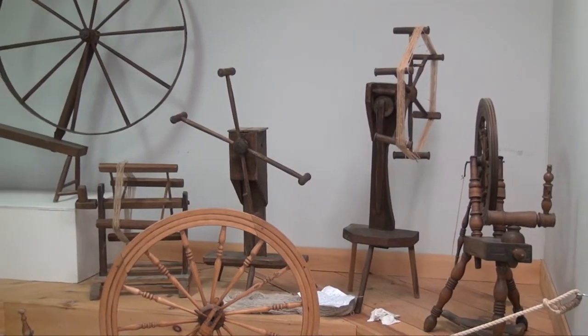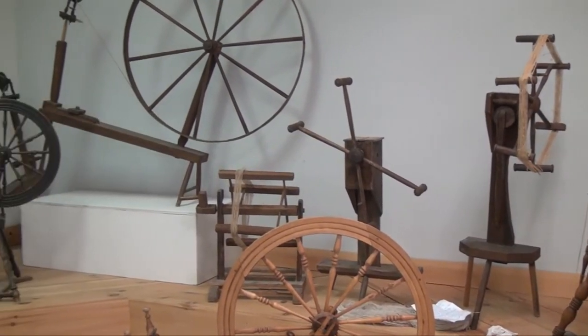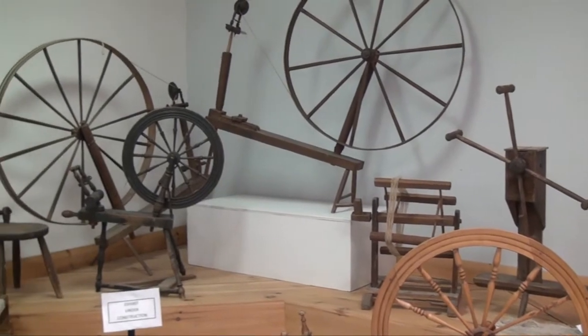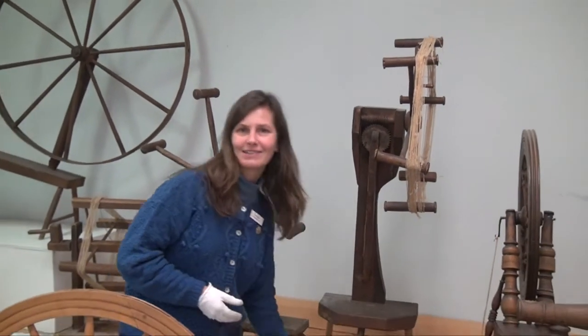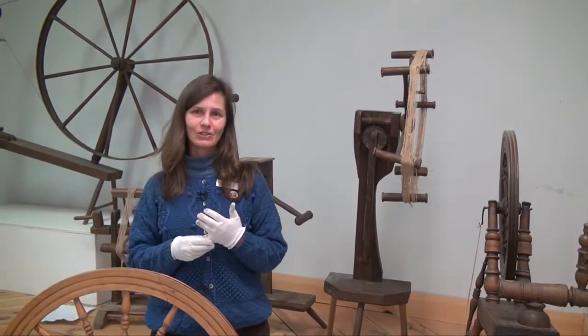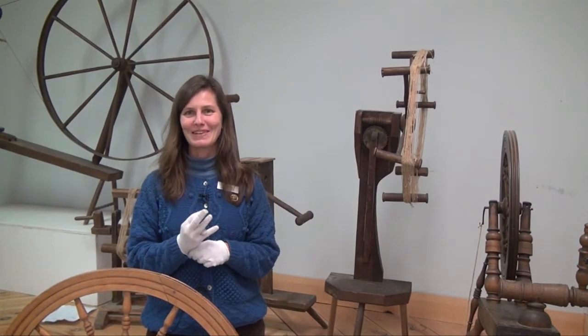Probably any household that did any sort of textile work — any that was established, I should say — would have had one. Otherwise you could use your arm or your husband's arms, or your children's arms, to wind off the bobbin and create a skein. You see that a lot in the comics.